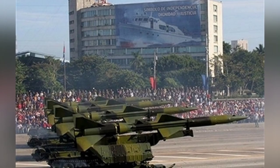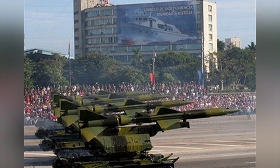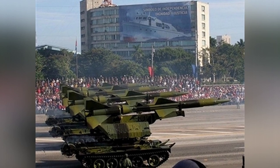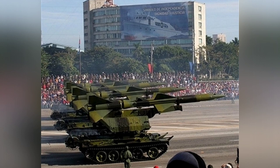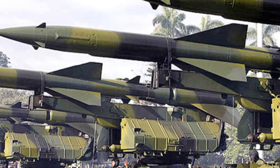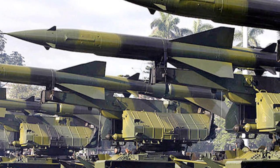The SA-2 missile uses radio command guidance and has all-weather operational capability. It is not small in size, with the missile itself weighing 2.3 tons, a length of nearly 11 meters, and a 200-kilogram warhead with a large killing radius. It has a maximum range of 48 kilometers, making it a dangerous air defense weapon at the time.